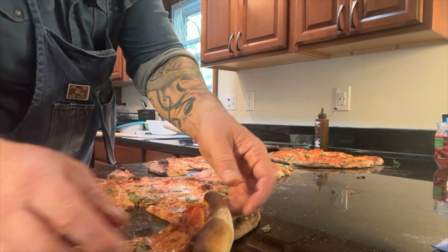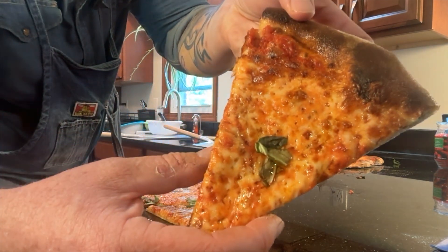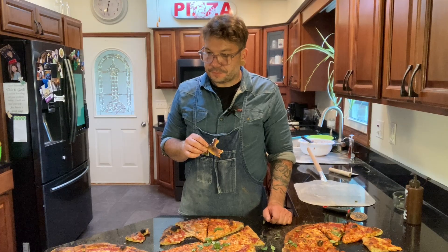It's got these micro blisters that I was talking about. You really should be here to try this.